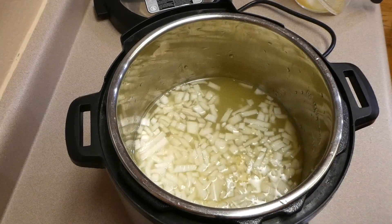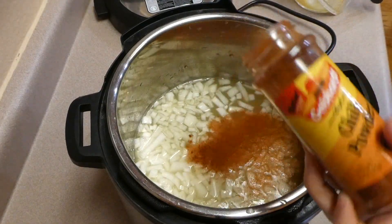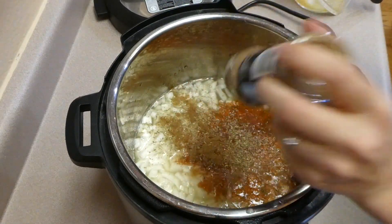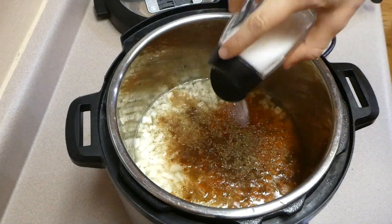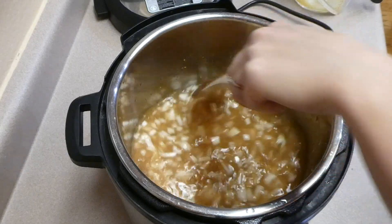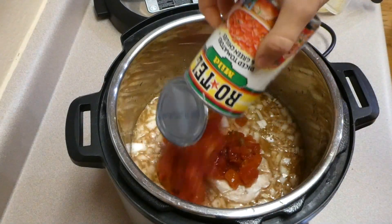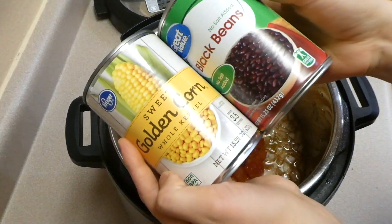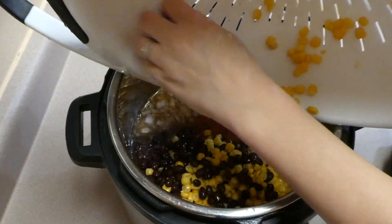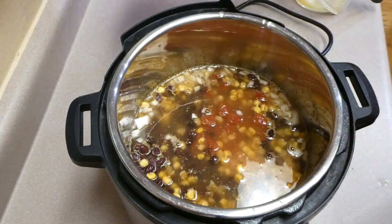I thought I had fresh lime but I just had a squeeze bottle — you'll want to add two tablespoons of lime juice, fresh is best but the bottle works fine. Then add one teaspoon of chili powder, two teaspoons of cumin, one teaspoon of paprika, one teaspoon of oregano, one teaspoon of salt, and a quarter teaspoon of pepper. Stir it all together, then add your chicken breast — mine was actually frozen. I also added one can of Rotel, one can of drained and rinsed black beans, and one can of drained and rinsed corn. This goes on high pressure for 20 minutes with a quick release.